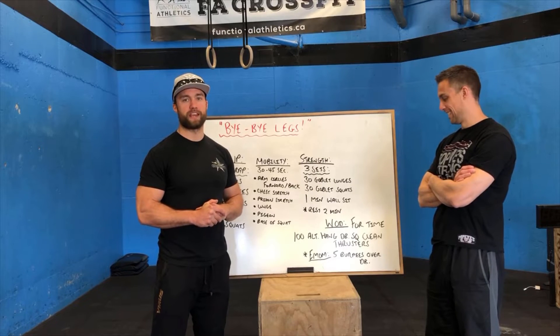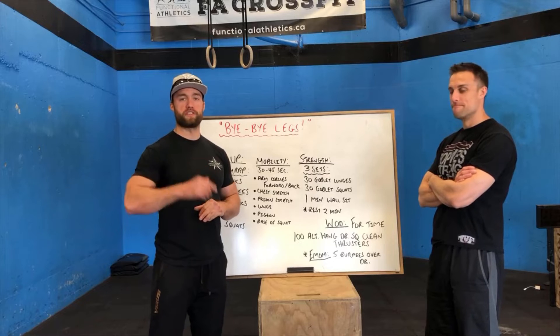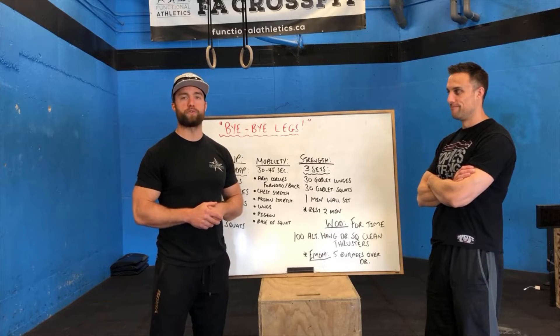Then go back to your squat clean thrusters and continue where you left off until you finish 100 reps. That's the WOD of the day. That's why we're saying goodbye legs. In just a second, we'll take you guys over to the floor and go through each one of these movements.